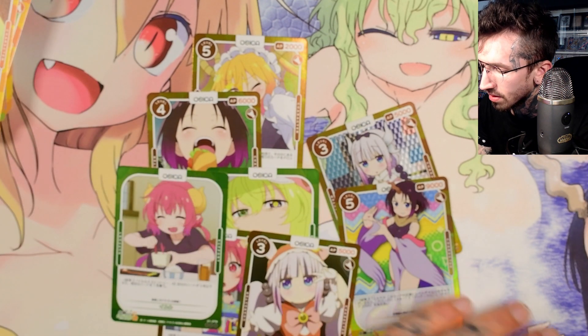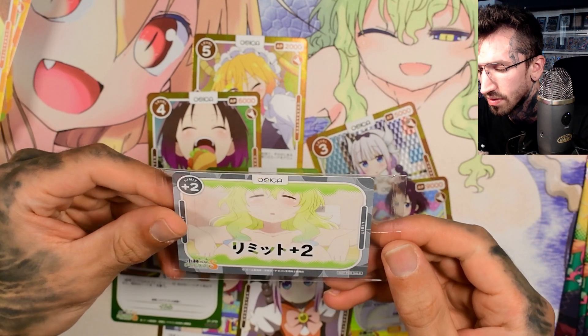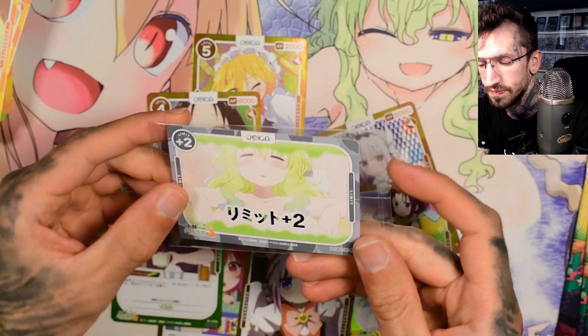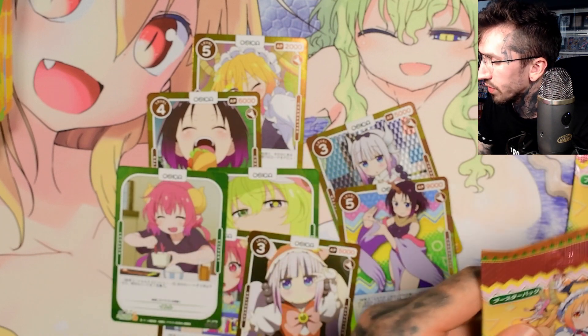We also get a box topper promo — Lucoa taking a bath — and we have three packs left.